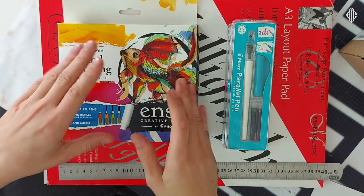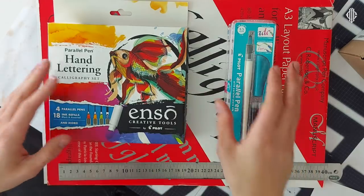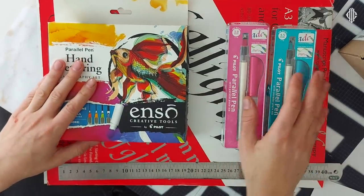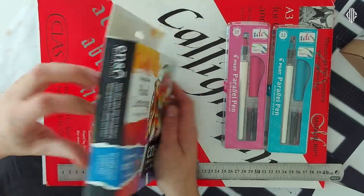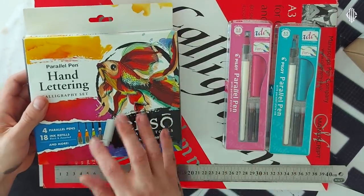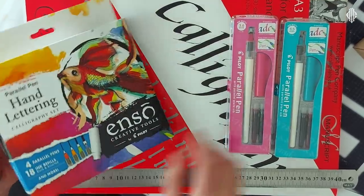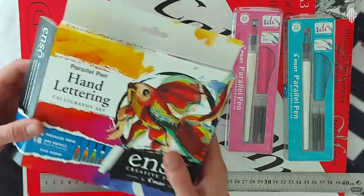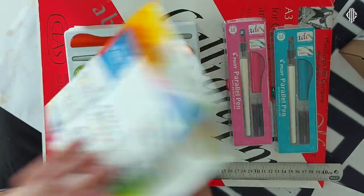I'll start with comparing the old Pilot Parallel Pen sizes versus the new ones and what are the main differences. I actually never had a package like this — usually when I bought the old Pilot Parallel Pens I was getting them like this, but I guess this is a new package from Pilot with some info.